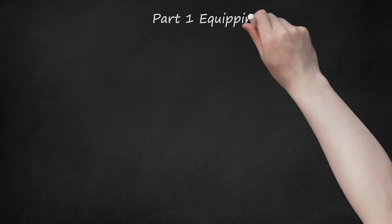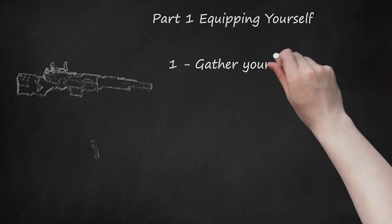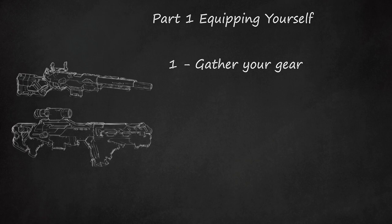Part 1: Equipping Yourself. Step 1: Gather Your Gear. In terms of shooting equipment, choose from among a Nerf or Buzzy Sniper Rifle, a Rangefinder, Longshot CS-6, and a Nightfinder. Good sniper rifles are the Longshot CS-6, Longstrike CS-6, and Mega Centurion. However, be wary that the Centurion's accuracy is below the expectations of a sniper.